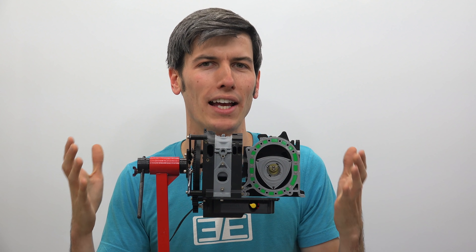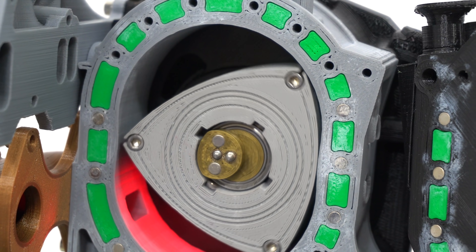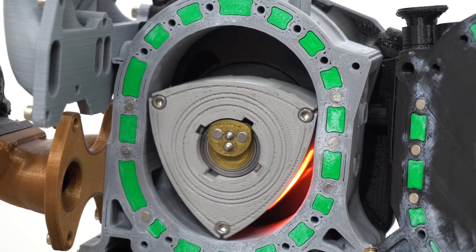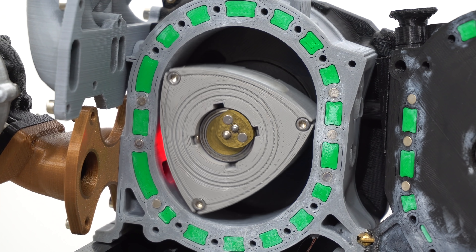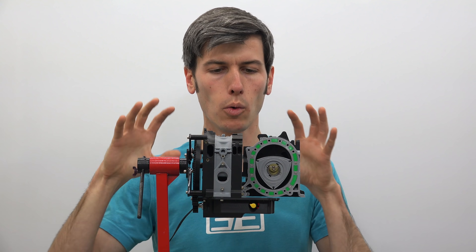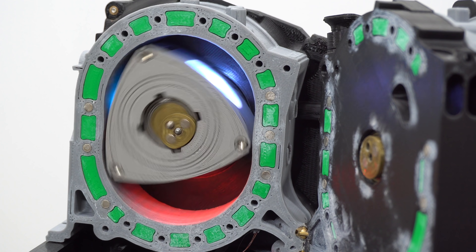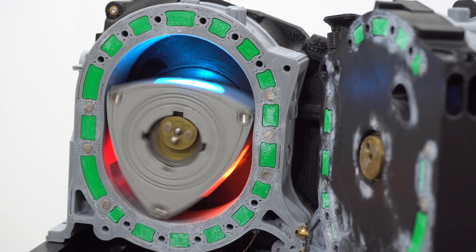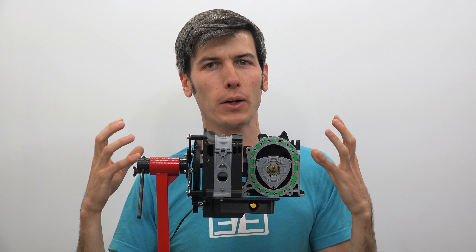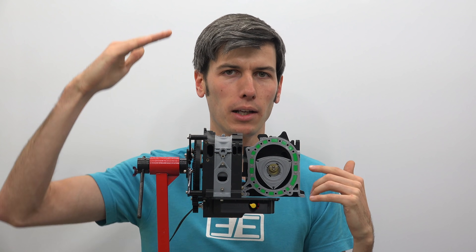Another advantage of the Wankel engine is its very simple design. There are really only three main moving parts: the eccentric shaft and the two rotors which force that eccentric shaft to rotate. Also, everything is moving in a circle — you have rotational inertia rather than reciprocating mass like you have in a piston cylinder engine. A piston cylinder has that piston moving up and down, whereas in this rotary engine everything is just spinning in a circle. Because of that, it helps allow for higher engine speeds. The manual transmission rotary engines in the RX-7s and RX-8s are spinning up to 9000 RPM, which is a crazy high engine speed — very doable with a rotary engine design because everything is rotational and you don't have that reciprocating mass going up and down.